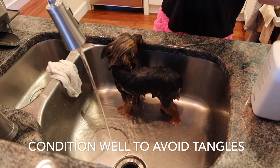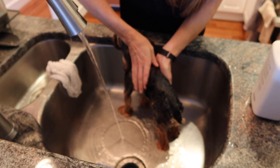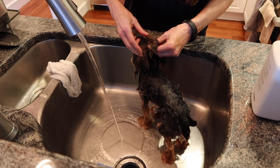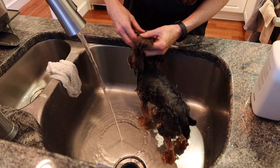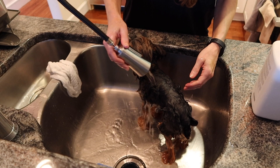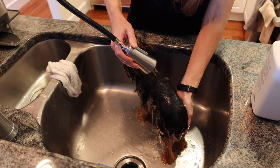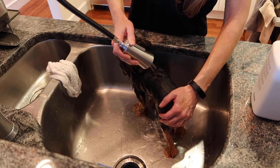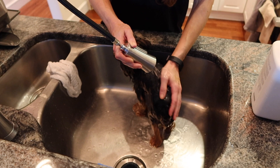I put a little conditioner on Alfie — this is going to make it so much easier when I comb him out daily. If you don't use conditioner you're going to have a super hard time untangling your Yorkie. I put it all over: his ponytail, his legs, everywhere, and massage it in quickly. Then, same as with the shampoo, I really take my time rinsing it out — almost acting like I'm shampooing his body as I work that conditioner out, because I don't want to leave any buildup that would attract dirt.